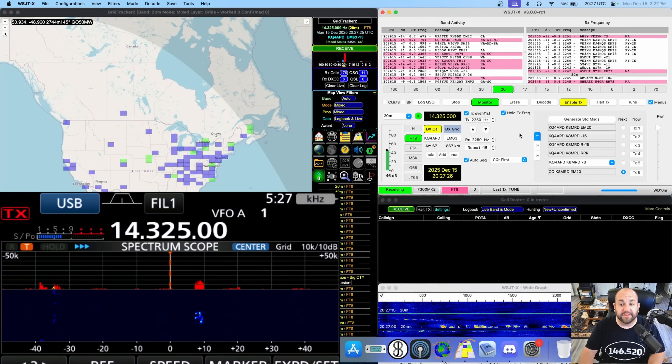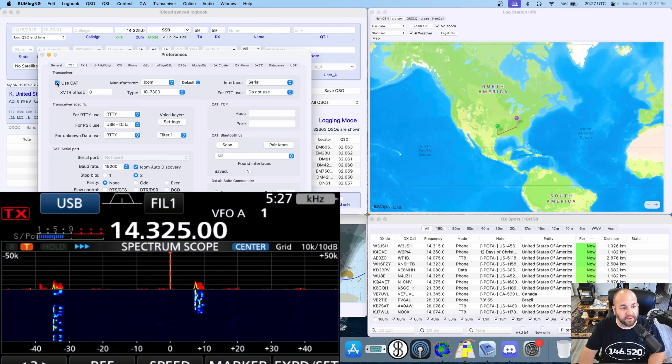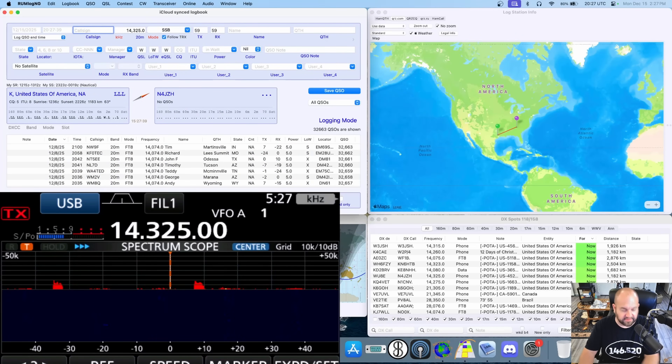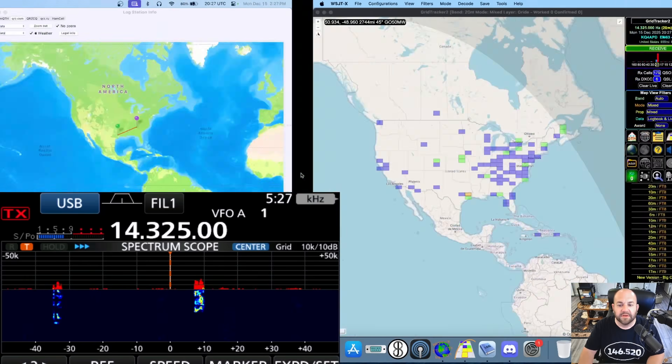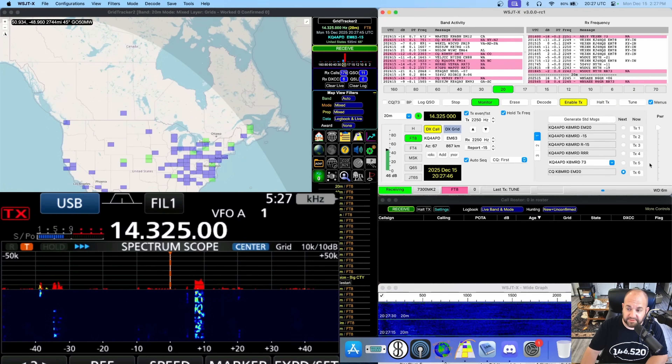Usually, if I had to go to WSJTX, I would have to go to settings and then under transmitter, I would have to turn off 'Use CAT' to free up that COM port. Now I don't have to — well, I still do because I am sending this radio back to Gigaparts, but that is a feature we now have with the 7300 Mark II.